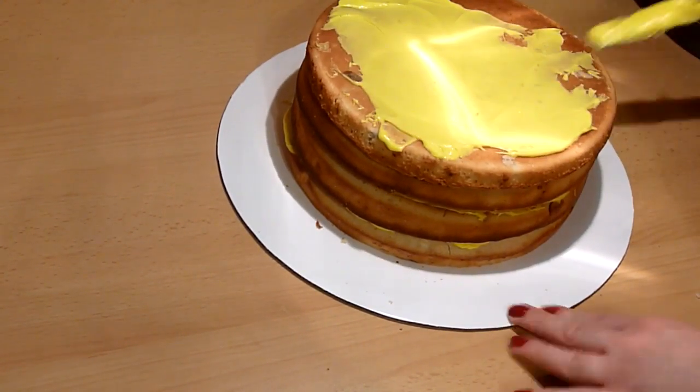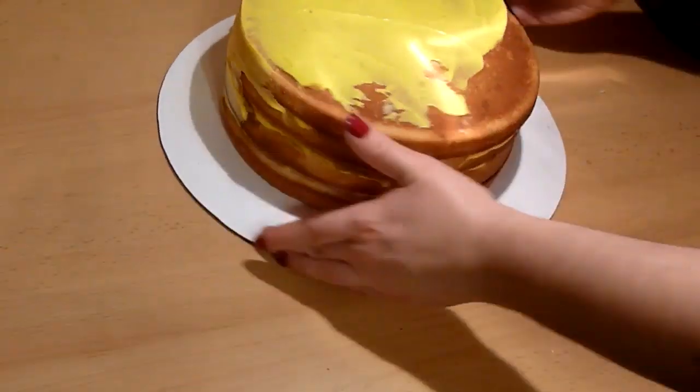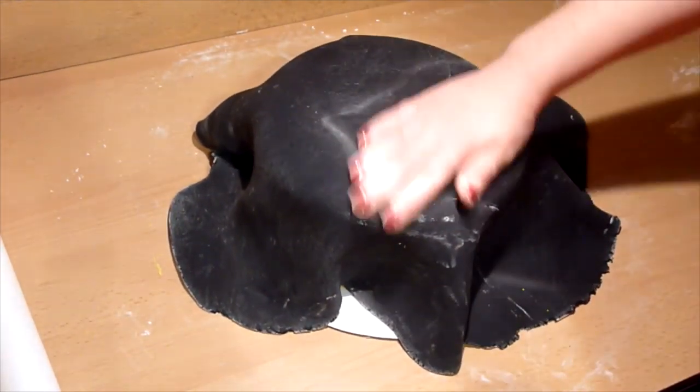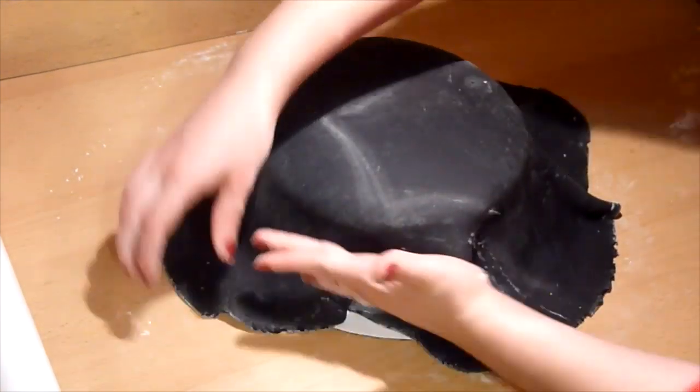Then frost the whole cake. You can crumb coat the cake if you wish. However, because I'm putting fondant on top, I am not. So, since I mentioned putting fondant on top, let's get to that step.